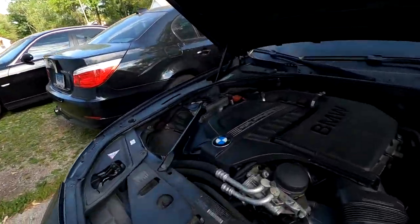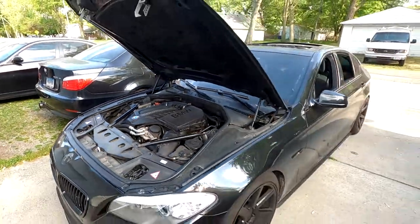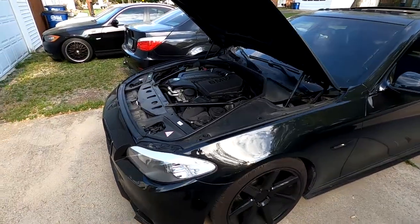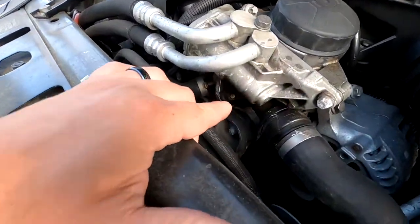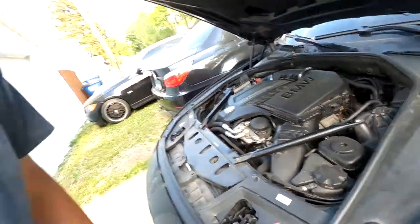What's up guys, today we are going to show you how to change your oil filter housing gasket on your BMW. This is on my current car, a 2012 535xi. I started getting some oil down here, so it's probably time to change the gasket. I'm going to give you a quick little walkthrough on how to do it — it's fairly simple.